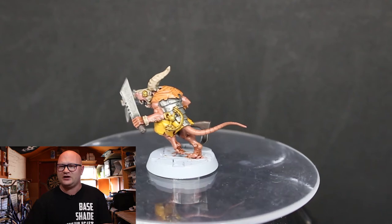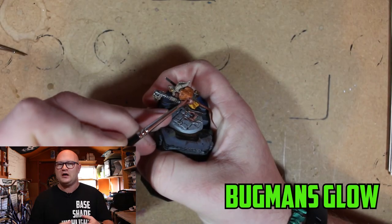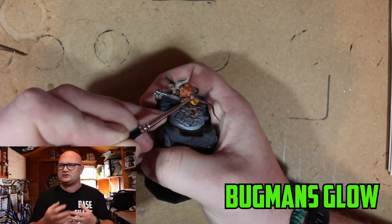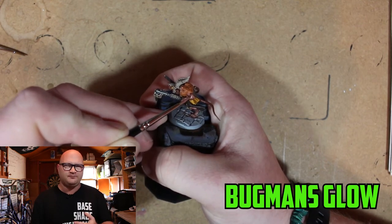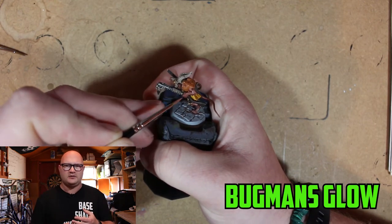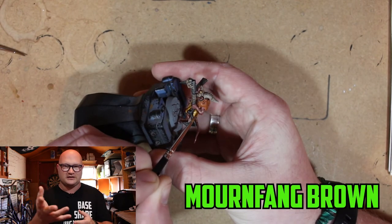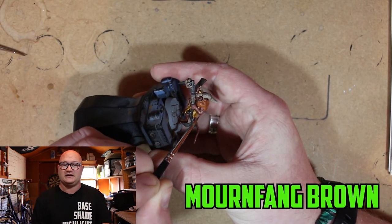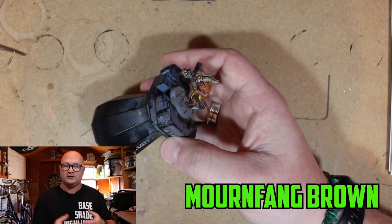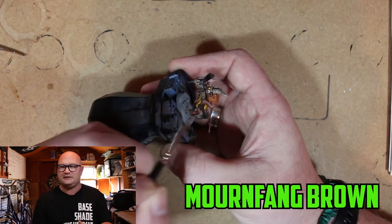The first highlight I went to was Bugman's Glow over the shaded skin. I originally tried Cadian Fleshtone but it was too bright, so I stuck with Bugman's Glow over the skin. Mornfang Brown was then used over the fur — on his cheeks, his arms, and the stock of the gun — just leaving out the deep recesses.